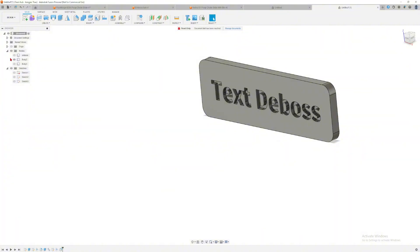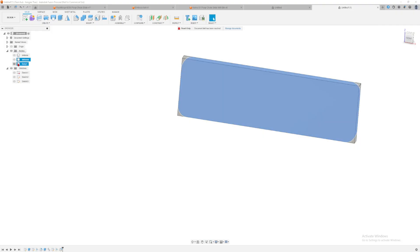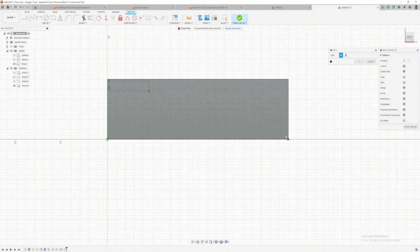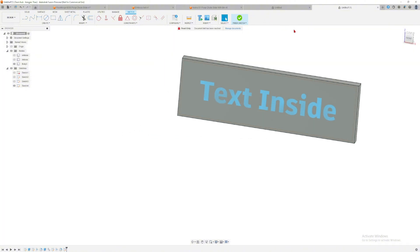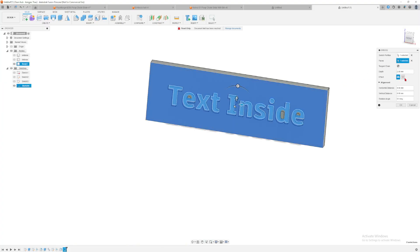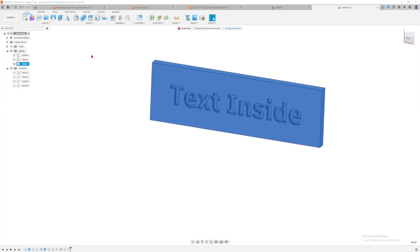For the third one, create a new sketch and go to Text. Type 'text inside' — I'm not sure what the proper name is. Finish the sketch. For this type, use the Emboss tool but select Deboss first, then we're going to extrude the text back out to the original surface level. Click OK, then I'm going to copy-paste this body because the approach matters — I'll show correct versus incorrect.